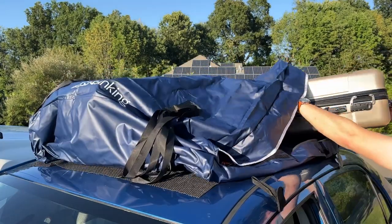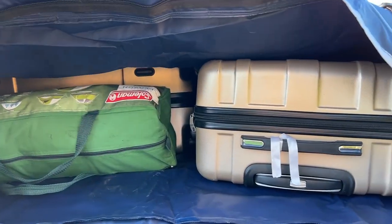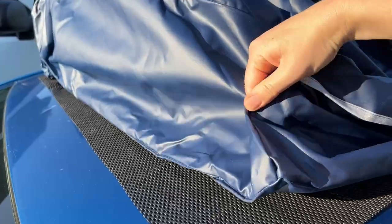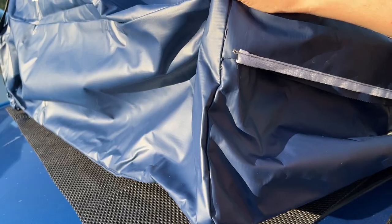There is lots of room in this bag. We fit two suitcases and a tent and we still had ample room — we could have kept stuffing things in there. It is really great quality; it is very well made, with a very thick waterproof material that you can tell is very strong.